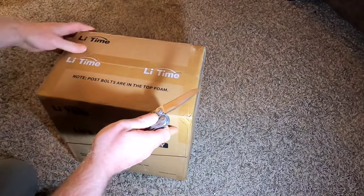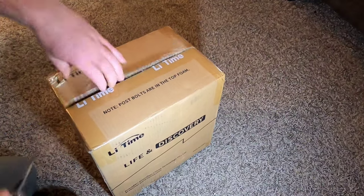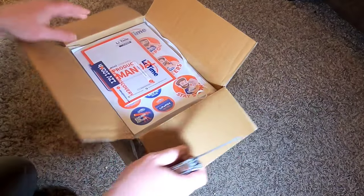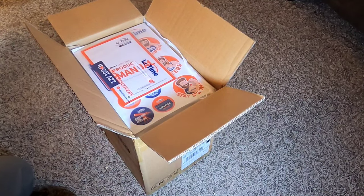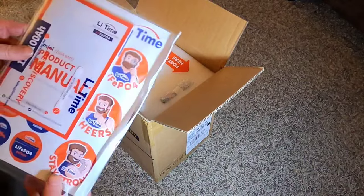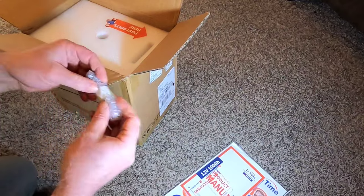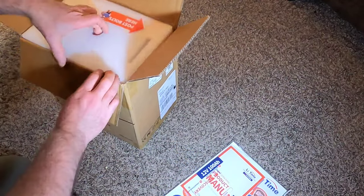I'm pretty excited about this. I always like receiving batteries because LiTime offers a fairly low-cost solution compared to the competition, and lithium iron phosphate batteries are always high quality. The package comes with stickers, a product manual, and post bolts. I'll open that up and hook them onto the battery.